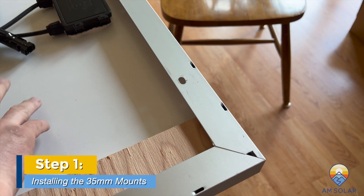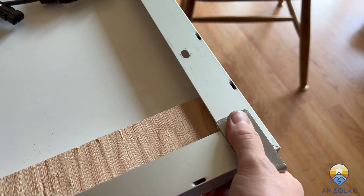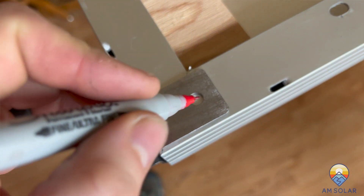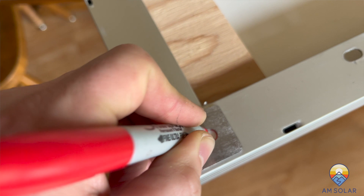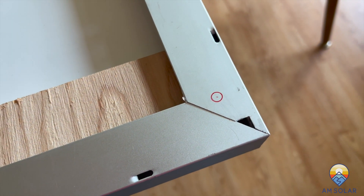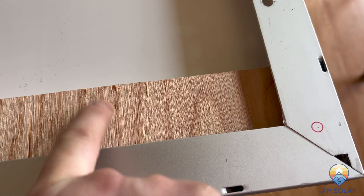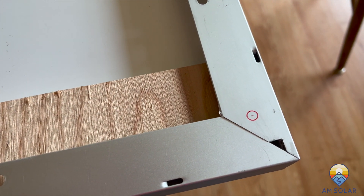We're going to mount the 35mm mounts on the corner here. Just clip those in and center them, then take a Sharpie and draw out exactly where we're going to drill our hole. Once it's marked, remove the mount and we're ready to drill. You'll notice I have a piece of wood underneath — that's to prevent the drill bit from going too far and hitting the panel on the other side.